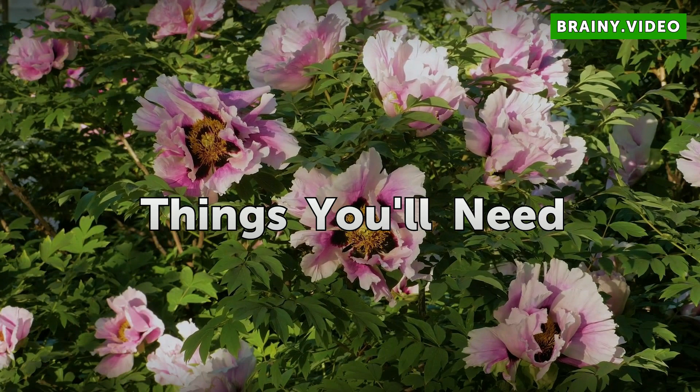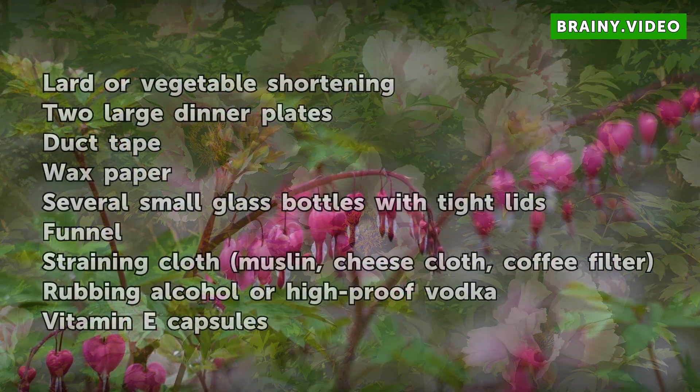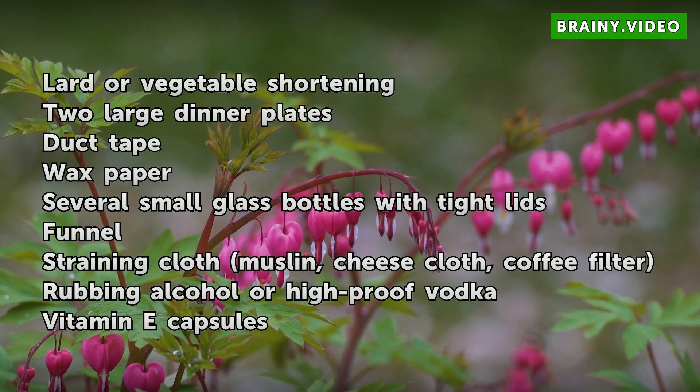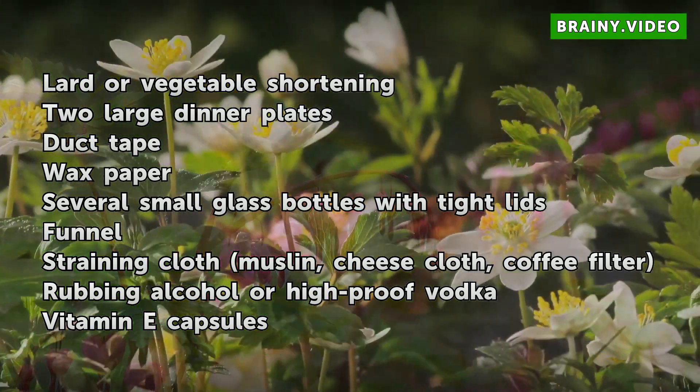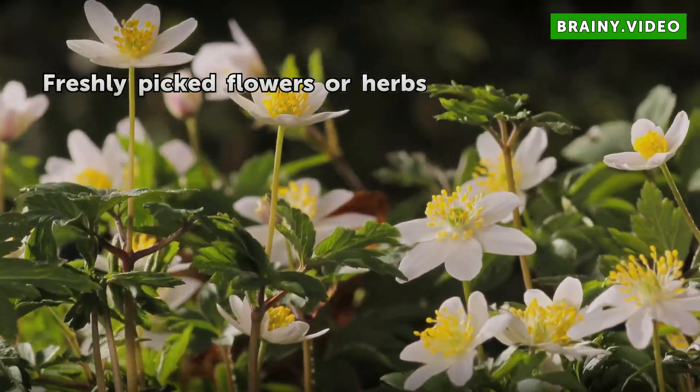Things You Will Need: Lard or Vegetable Shortening, Two Large Dinner Plates, Duct Tape, Wax Paper, Several Small Glass Bottles with Tight Lids, Funnel, Straining Cloth — Muslin, Cheese Cloth, or Coffee Filter — Rubbing Alcohol or High-Proof Vodka, Vitamin E Capsules, and Freshly Picked Flowers or Herbs.